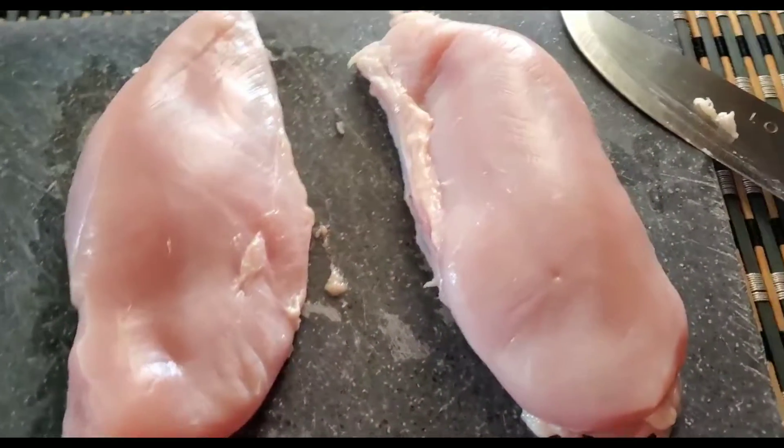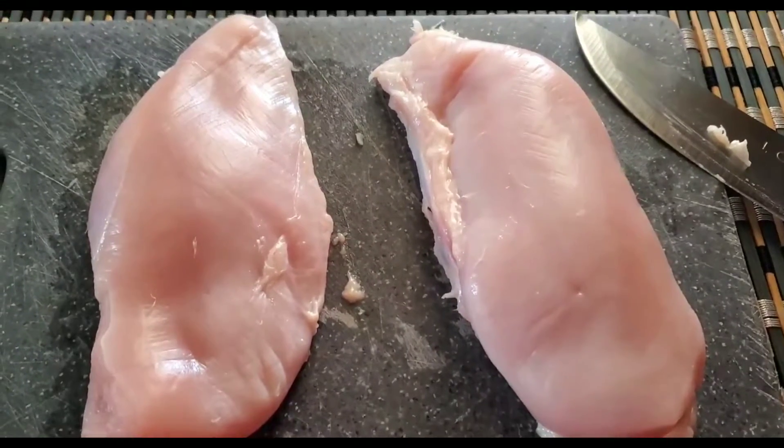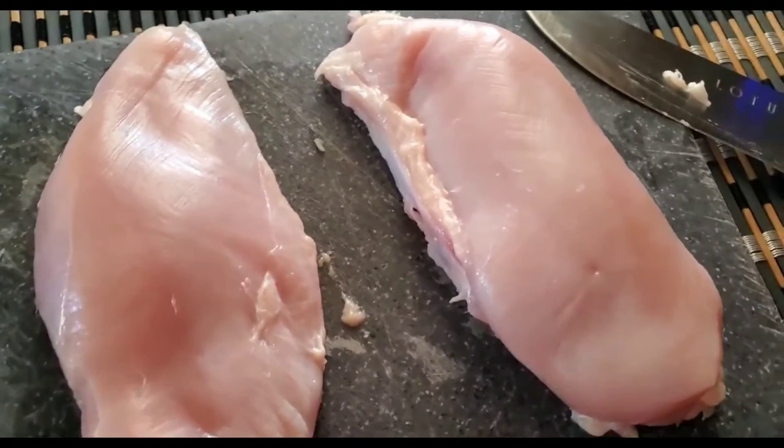Hi guys, so today I'm going to be making a stuffed chicken breast recipe and I'm going to be using spinach and cheese to get this done.